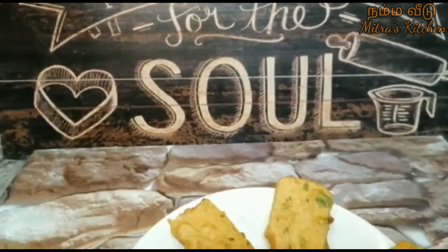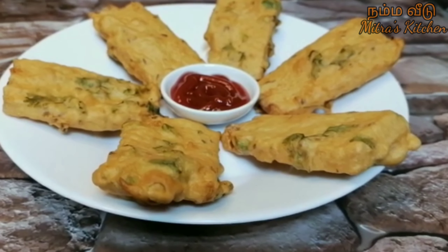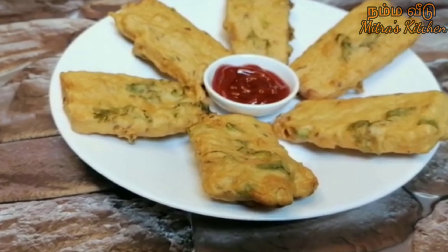Hello friends, welcome to Mitra's Kitchen. Now we are going to make a snack recipe with bread bhaji. Let's see how easy it is to taste like this.